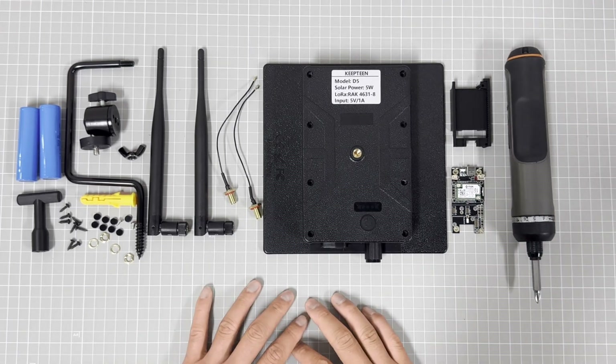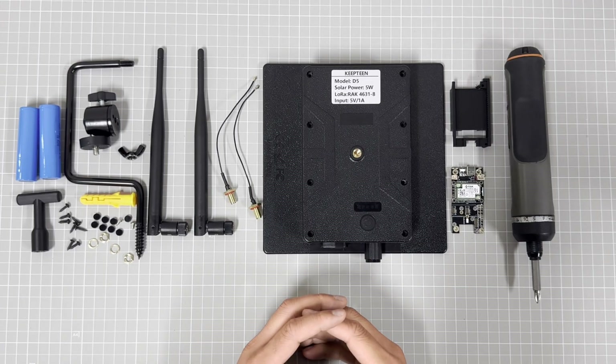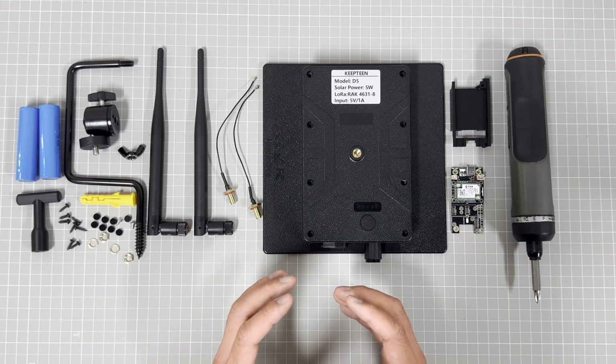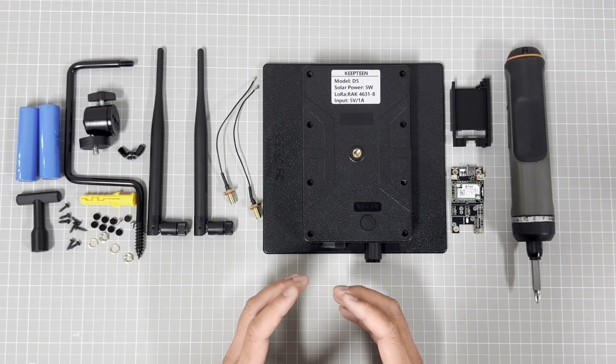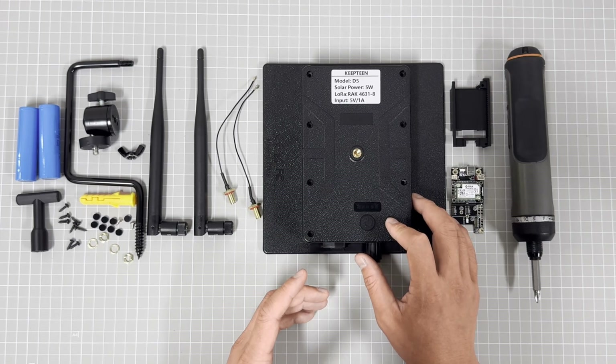Hello everyone, my name is Joe. Today I will take a video to show you about our D5 Sonar system and how to use our D5 Sonar system to transfer a LoRa repeater.